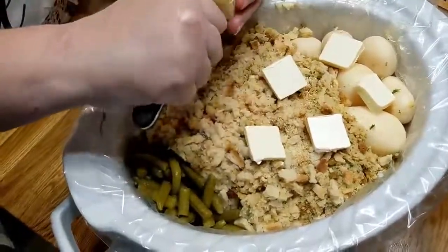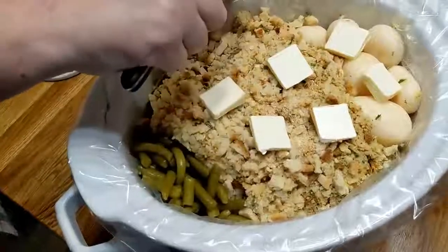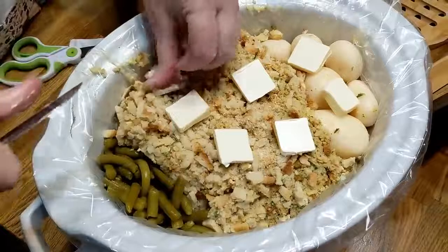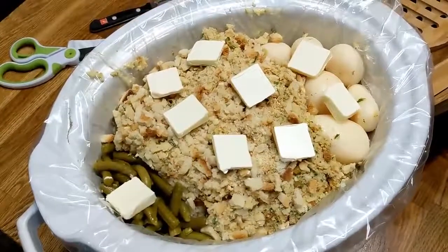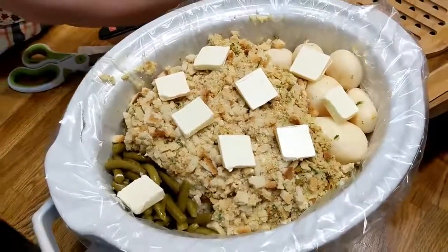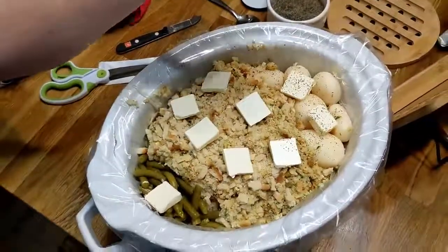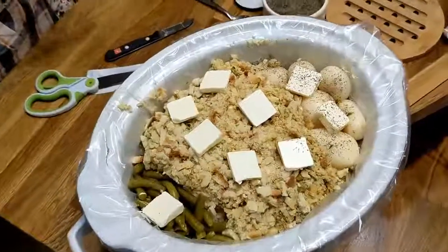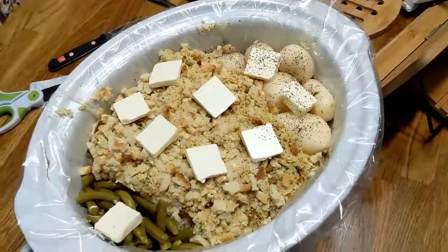Maybe I should use my noggin a little bit more and come up with some more original recipes, because this is a really good one. I'm just going to put a little bit of black pepper on it — just on the potato side. That's it, y'all. We're going to cover this and cook it on low for eight to nine hours. You can cook it on low if you've got to go to work, but we're going to put it on high today and have it for dinner in about six to seven hours. Make sure that turkey's done.